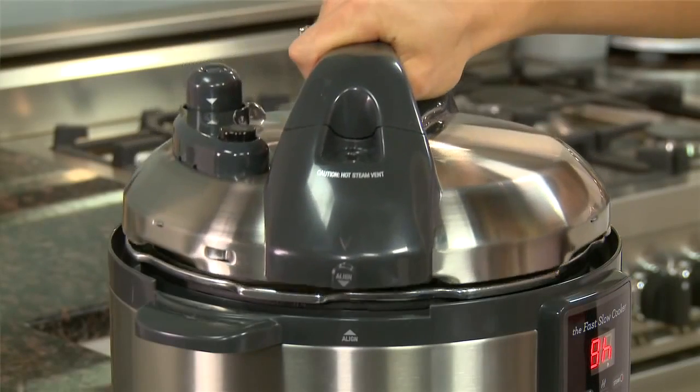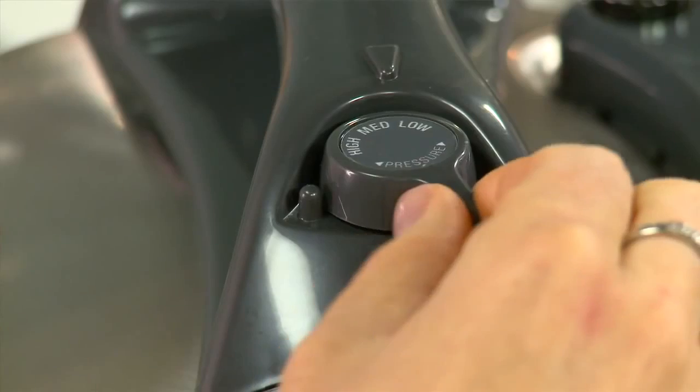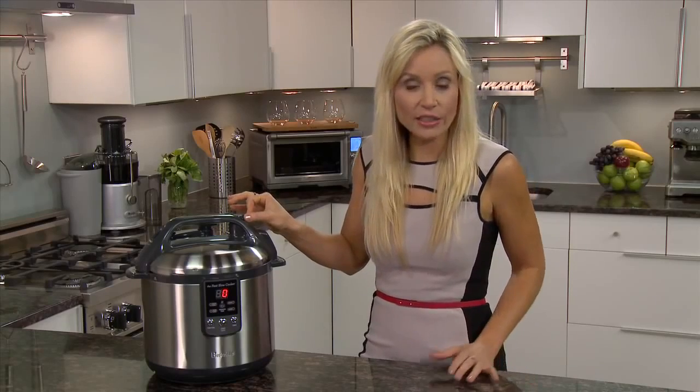Close the lid in a clockwise direction and align the arrows. Then ensure that the pressure regulator release valve is turned to the pressure position. Select between low, which is great for seafood, medium, which is ideal for whole chicken, or high for red meats.